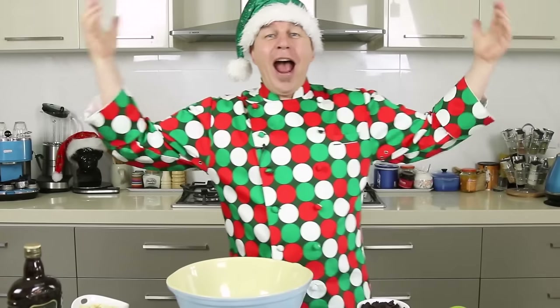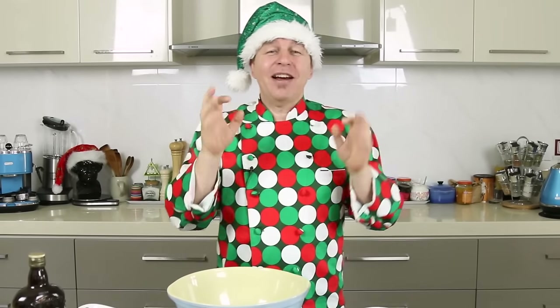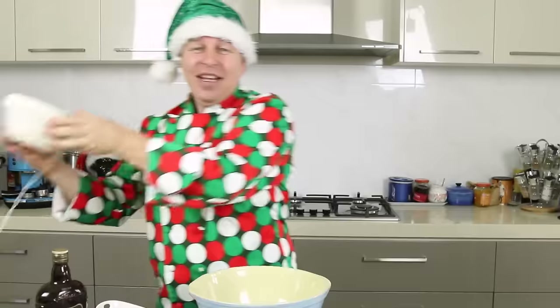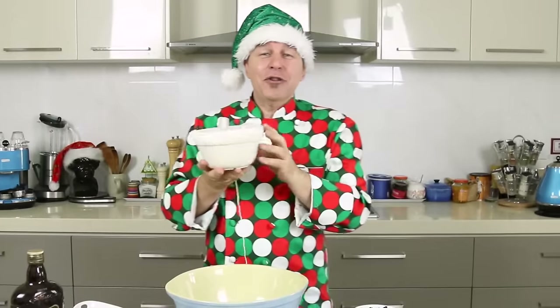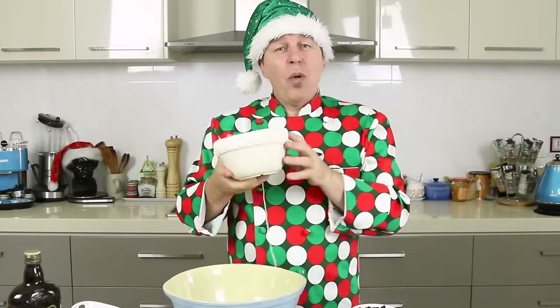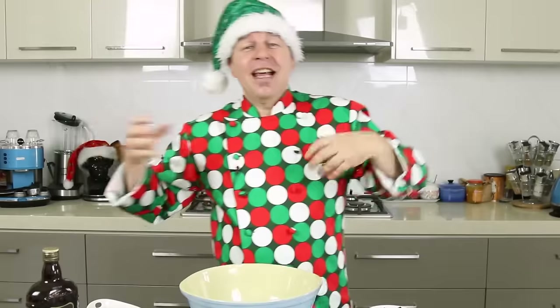Ho ho ho and a big Christmas welcome to Steve's Kitchen. I absolutely love Christmas time because it's when I get to have Christmas pudding. I've got one here that I made on my channel before — the video is up there, you still have time to make a wonderful homemade Christmas pudding — but the other thing I love are mincemeat mince pies.